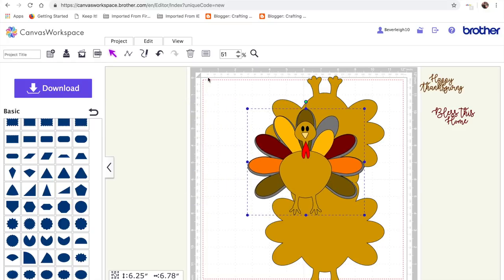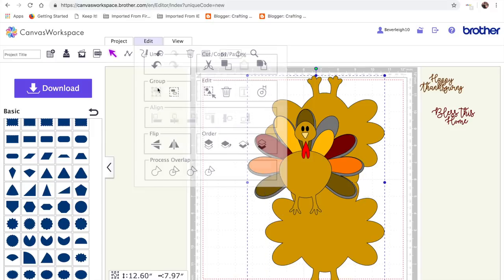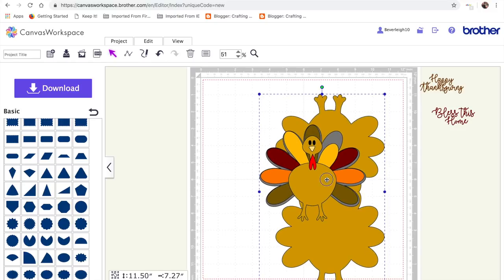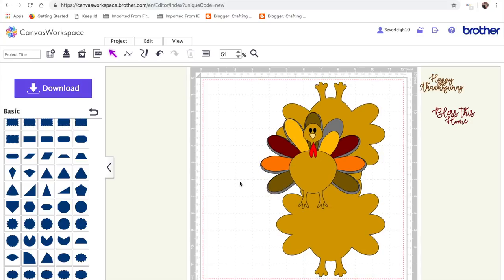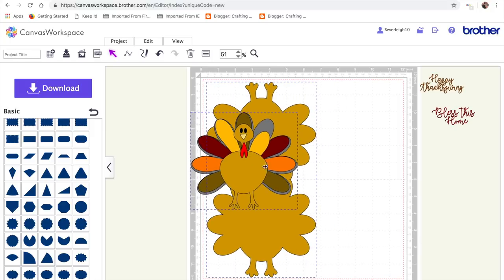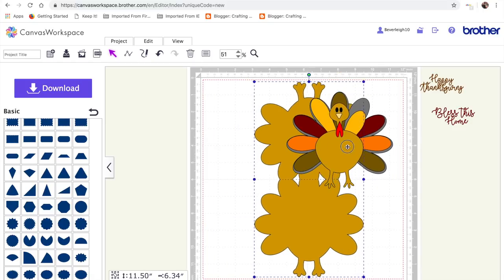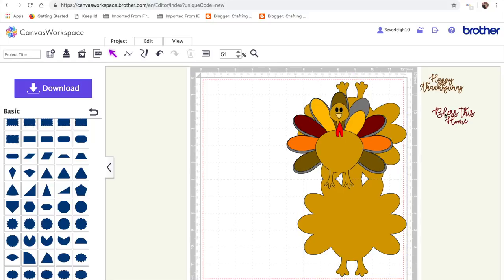I'll bring that onto the page, select everything, and edit and group those all together, then shrink it down so the whole thing will fit on my mat. Let's just check that everything is fitting on the mat. I'll ungroup first, move one to the side, then click off and move the turkey pieces to the side. I'll have it over here so it's out of the way.